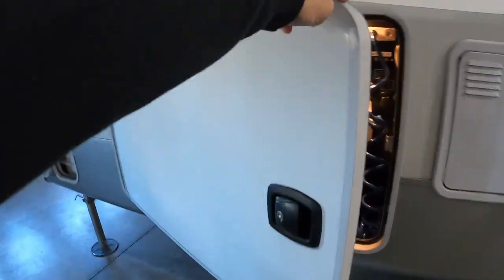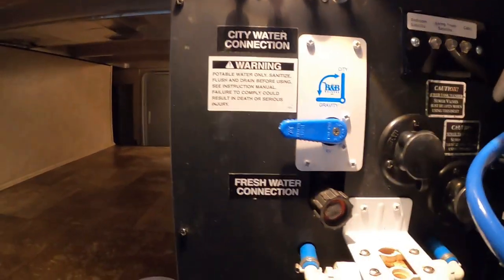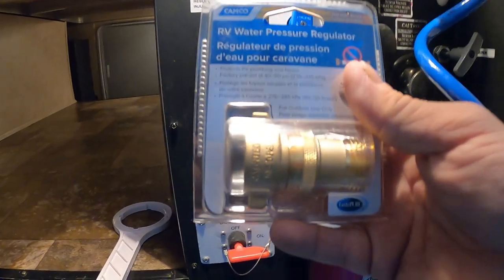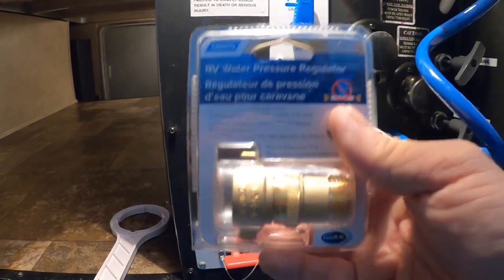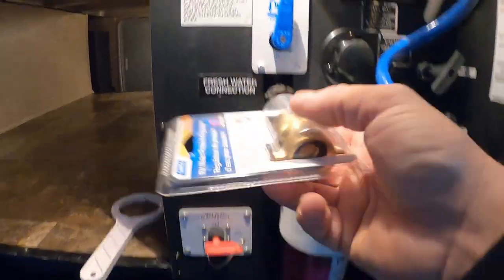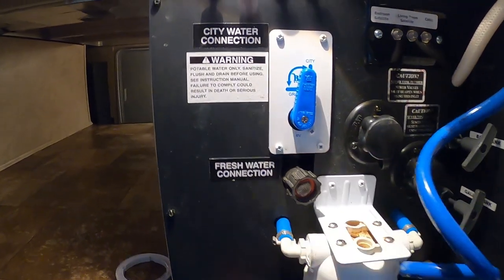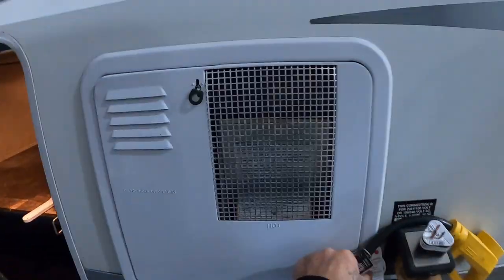Our docking station is inside this front storage area. For campsite hookup, turn this valve to city water, then grab a water pressure regulator. This regulator reduces water pressure to 40–50 PSI, protecting your lines and unit — you don't know what the pressure is at different campsites, so always use it. Hook it up where it says fresh/city water. Make sure it's set to city, but don't turn the hose on yet — one more step first.